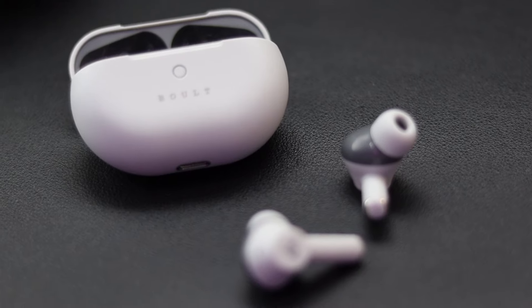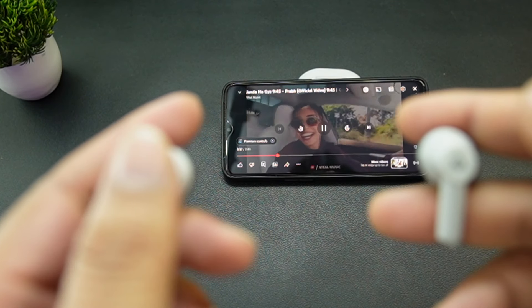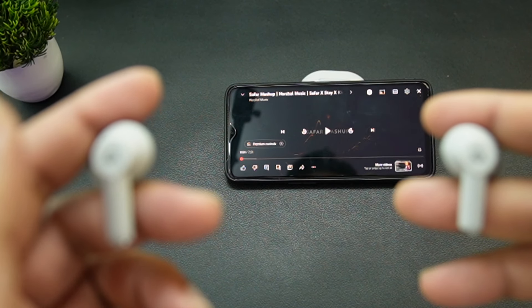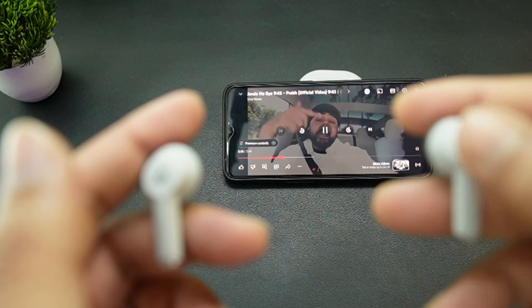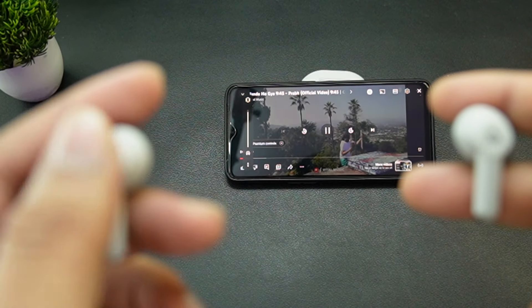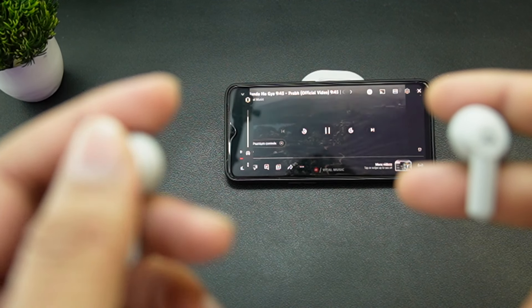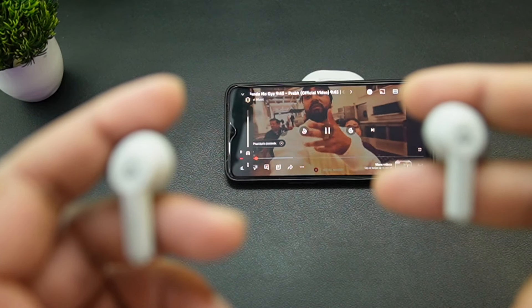Even at high volume, there is clear sound. The treble is also clear sound quality — overall it's a clear sound quality. To stop the track, you tap once; to increase the volume, you triple-tap on the right side, and on the left side triple-tap will decrease the volume. To answer a call, just tap on any earbud. Double-tap on any earbud for other functions. There is also a dedicated game mode — toggle it by four-times tap on any earbud.